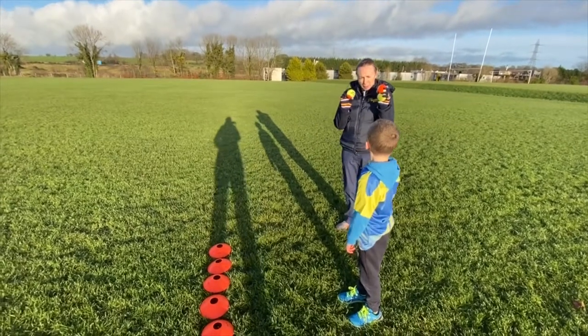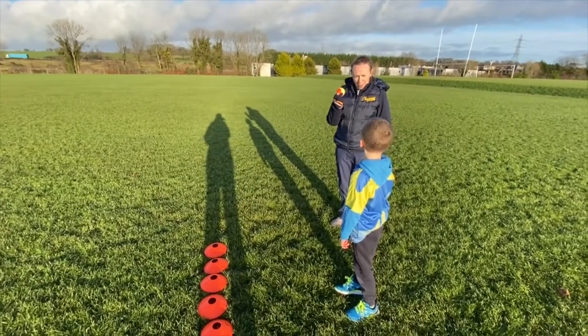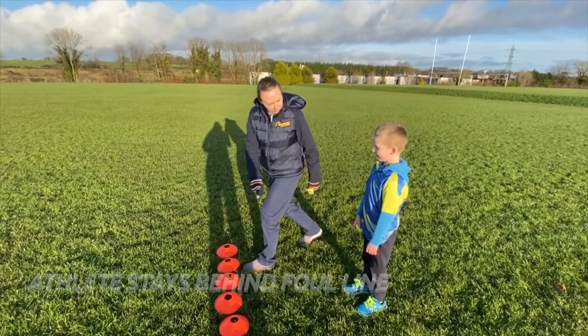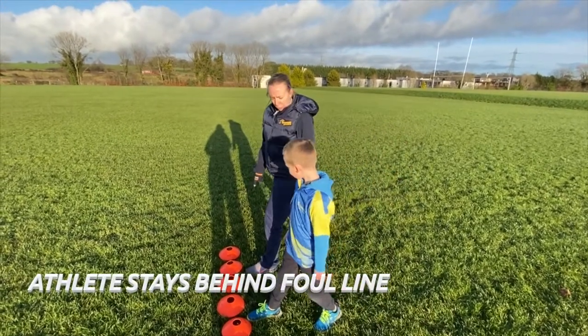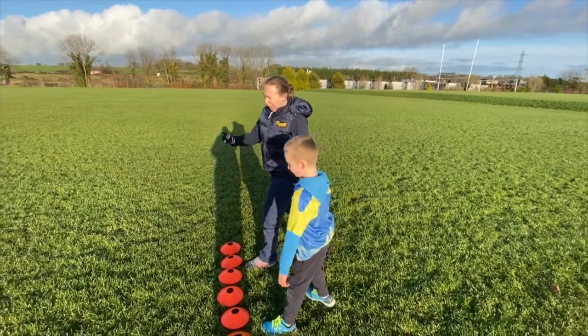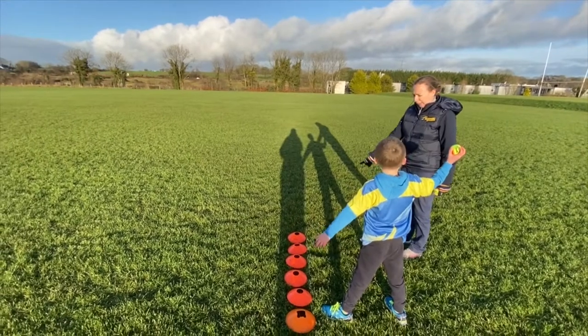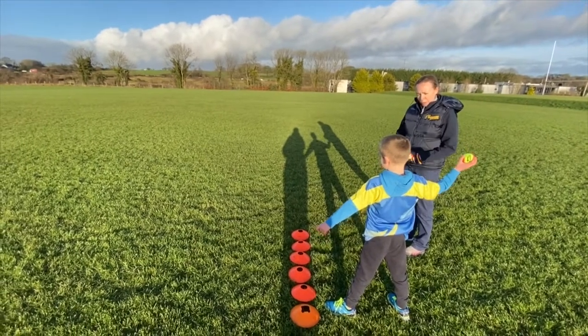You're going to get three goes at the tennis ball throw. We're going to go one at a time. When you get your ball, you're going to put your toe up to your line and throw as hard as you can. When you've finished your throw, you can step back — you're not allowed to put your toe over the line.